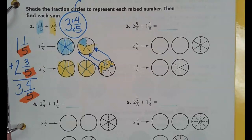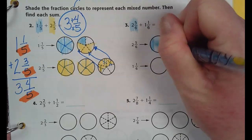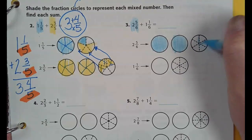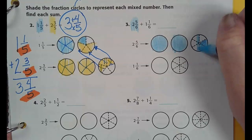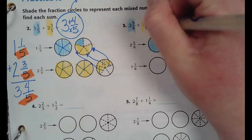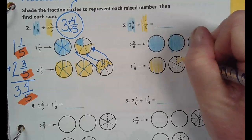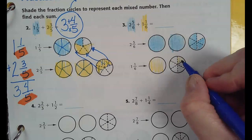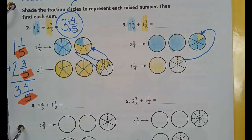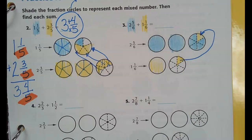Let's look at number three. The first color is going to be blue. I have two holes and five-sixths. The next number is one and one-sixth. So here's my one whole and here's my one-sixth. What am I going to do with that one-sixth? I'm going to move it on up. I'm going to cross off the one piece because I mainly want to make sure you see that I've used it.